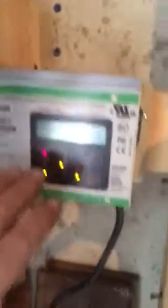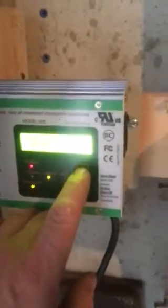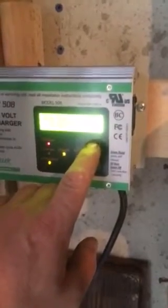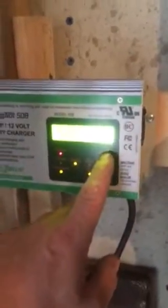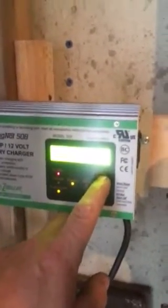Here you have a digital readout with some controls. You can press this button here — it says scroll. You're not going to be able to see this on the video, but it tells you the amps on the battery, how many times the alternating current has failed, how many times the power has shut off to the house, or you have unplugged it, or the breaker has gone. The name of the company, their 800 number, and then it scrolls the voltage and the charging amps.